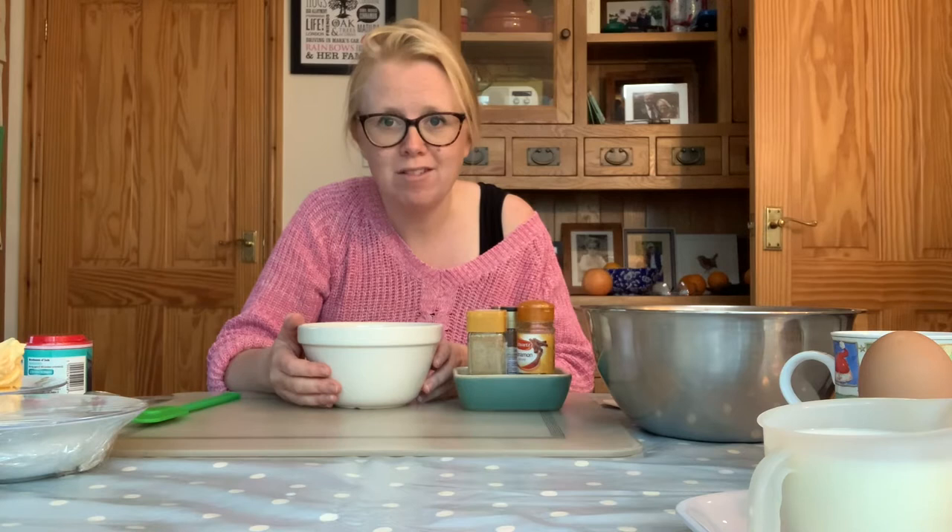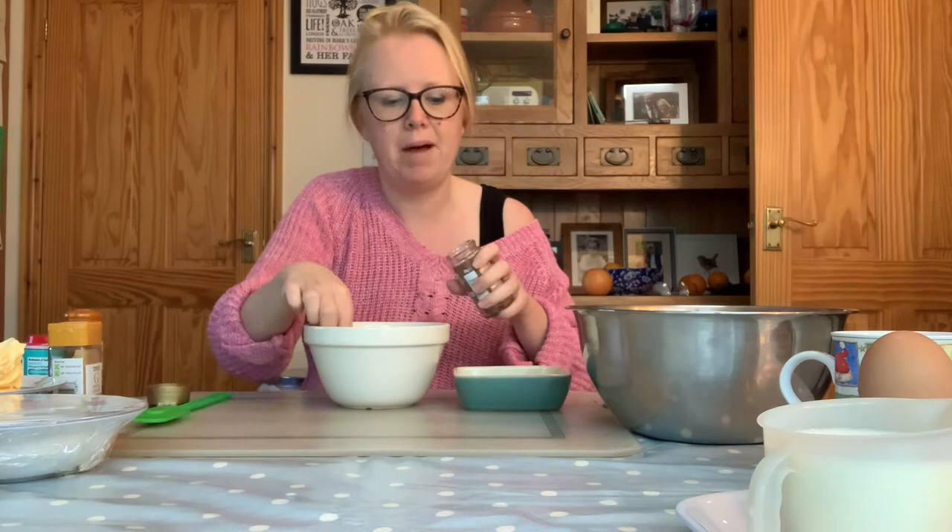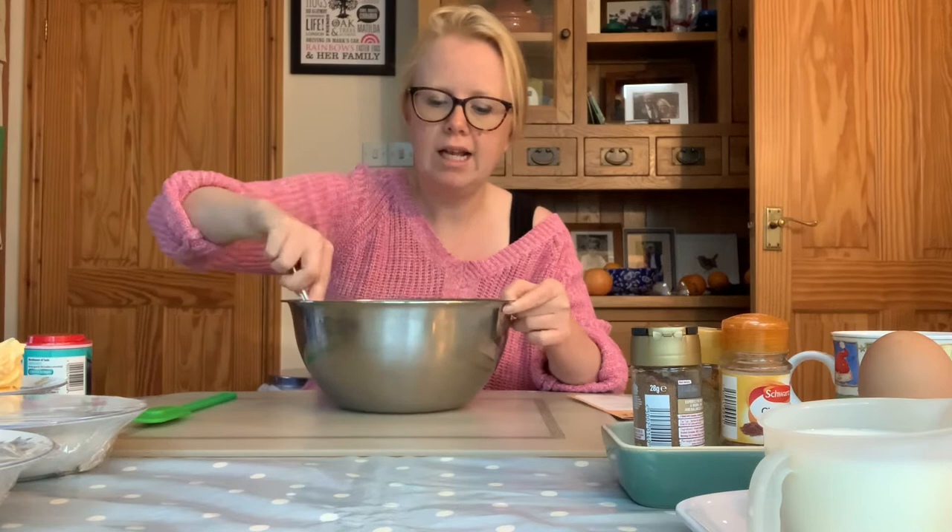We're then going to add all of our spices. Whenever we measure out any spices or herbs we always do so over a separate bowl or container — this is just to make sure we're not spoiling the mixture by accidentally adding too much. The first spice we're going to use is ground ginger; we're going to add one tablespoon, which is going to give your cake a really lovely spicy gingery taste. We're also going to add a teaspoon of ground cinnamon and lastly a teaspoon of mixed spice. Give that mixture a good stir with a spoon to mix all of those lovely spices into the flour mix.